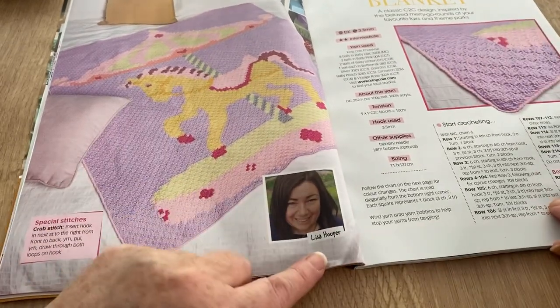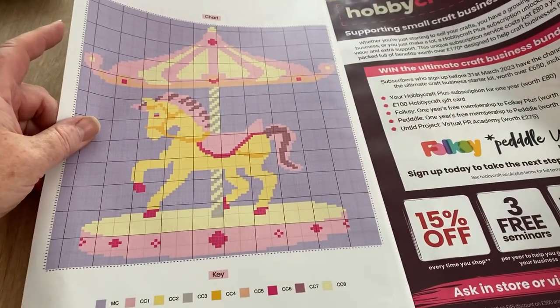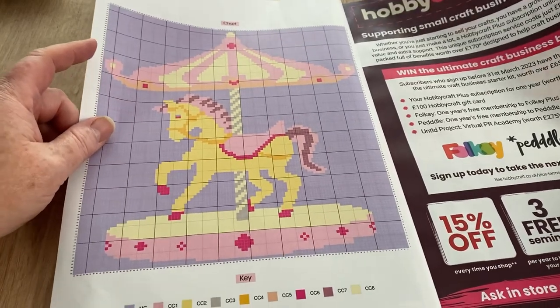I can do corner-to-corner, I just never have. But there's a chart so you don't have to do it corner-to-corner if you prefer not to.